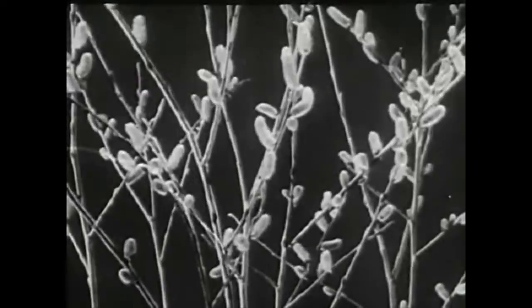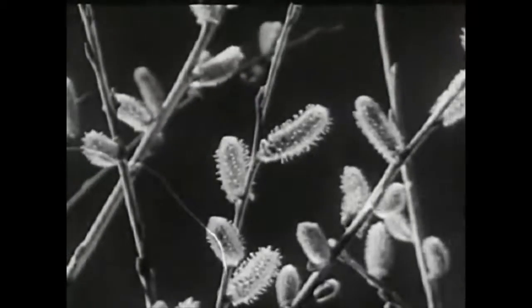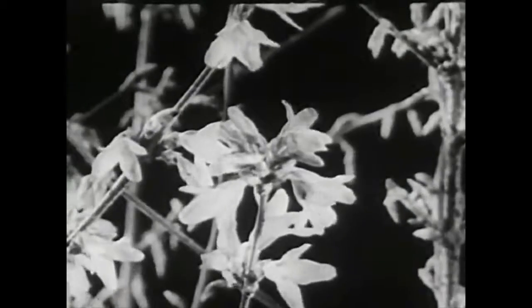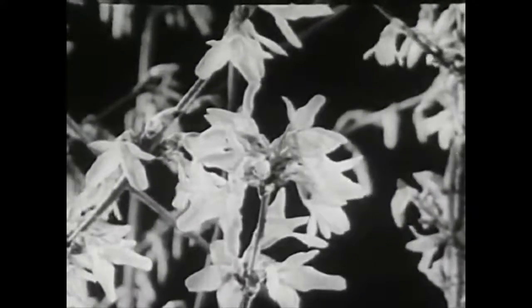Let's start where the bees start, with the first flower of spring - the pussy willow. The bees are out early in the springtime and early in the day, gathering pollen or nectar from whatever flowers appear.